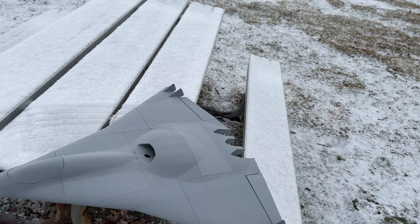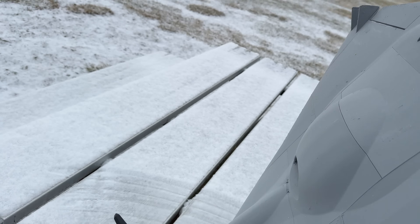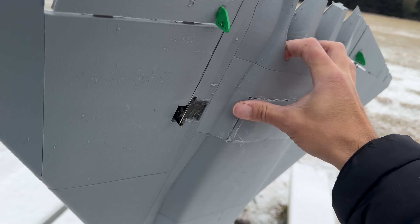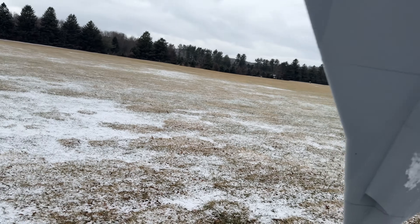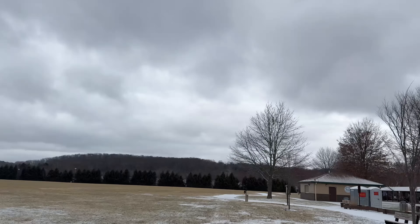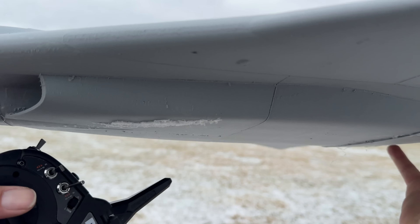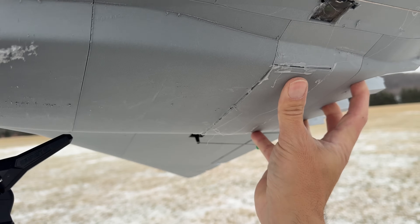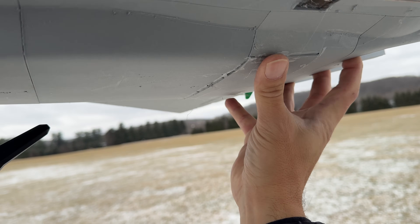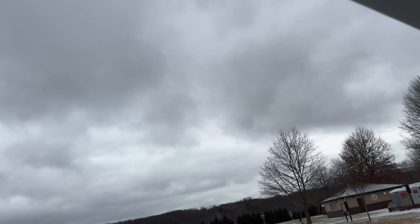I'm going to try and throw it as straight as possible because there's really no yaw stability — hopefully those little winglets are enough. We'll see. We have good conditions, it's slippery on the ground but there's very little wind right now. I'm just going to throw this guy up and hope she flies. I'm trying to figure out how to hold it — let's see.